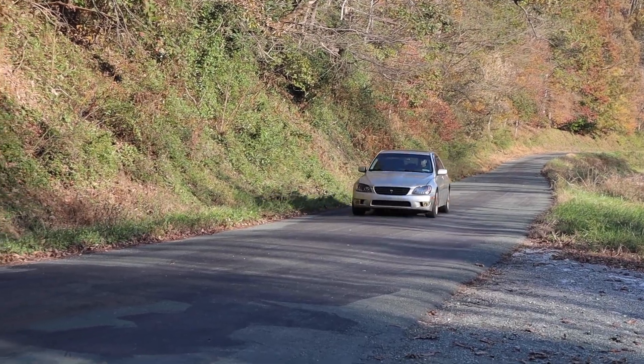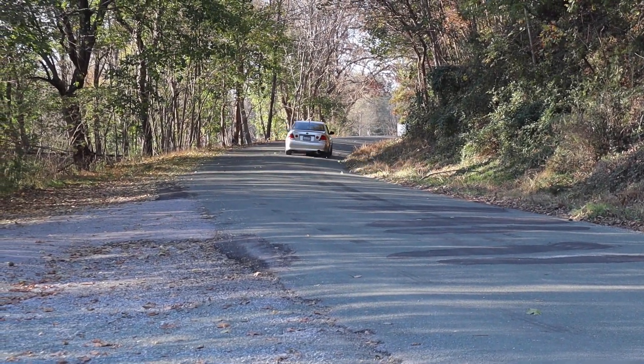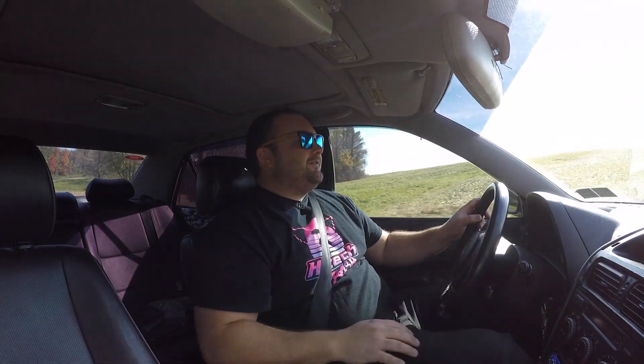Because of the lightweight crank pulley and flywheel, this thing is so easy to rev match. I can't rev match like this in the Supra, but almost every time I get a perfect rev match in this car. It's got to be because of the lightweight upgrades. You don't need a ton of power — the way this thing handles makes it so much fun to drive on back roads.